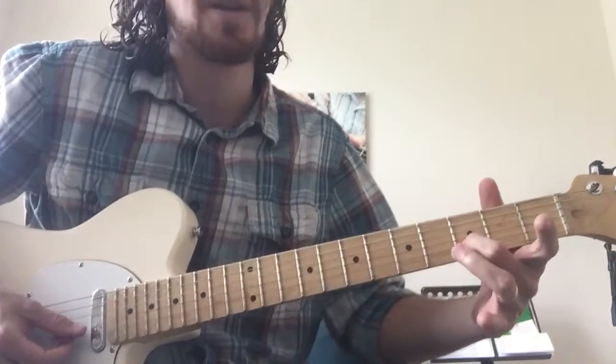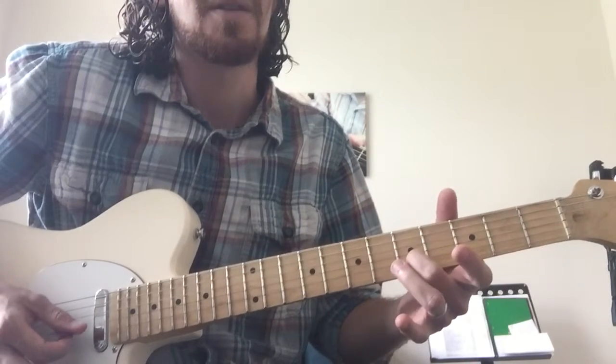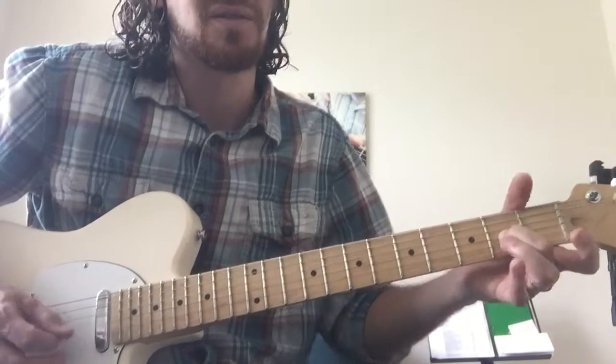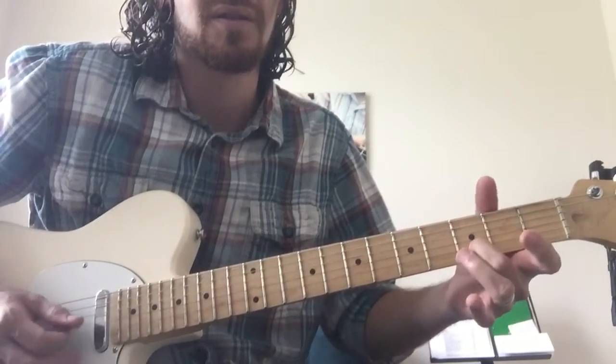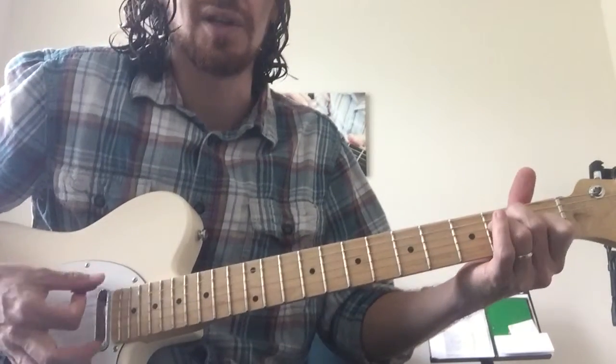So you went 3 to 5 with the open E string on the B, and 3 on the B. Slur 4 to 2 on G. Pull off to open G. 2nd fret of D.